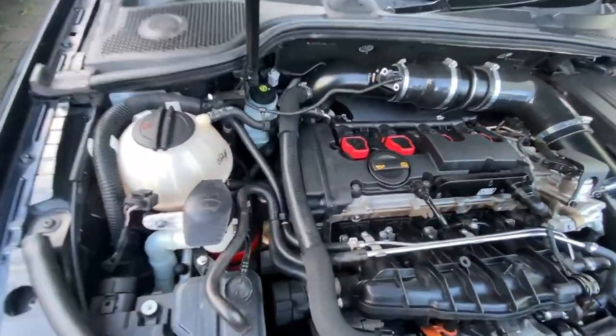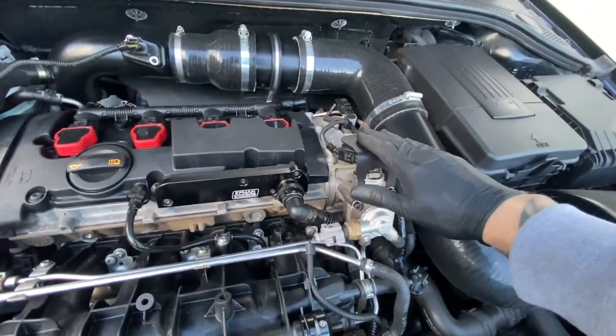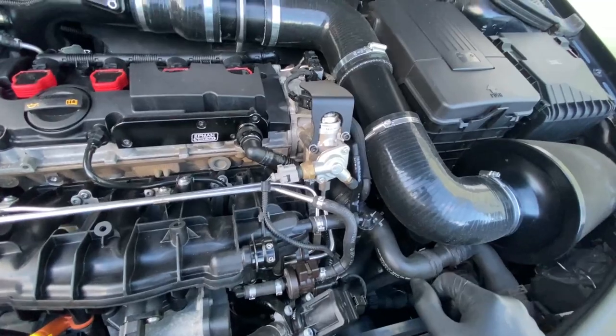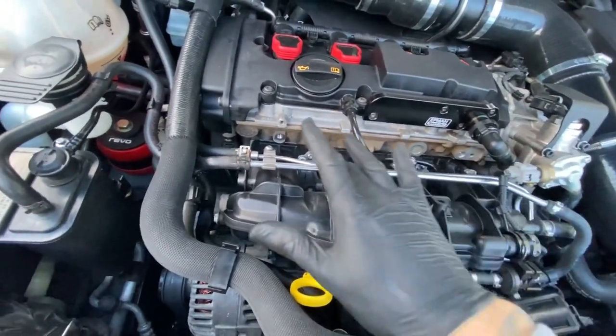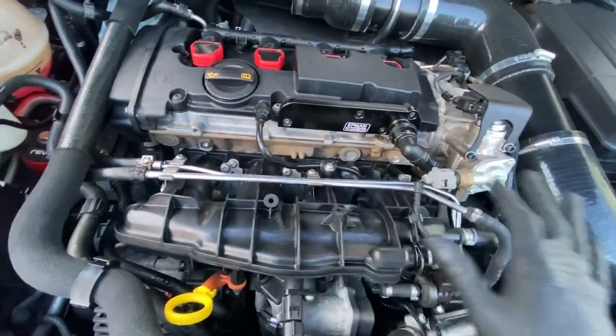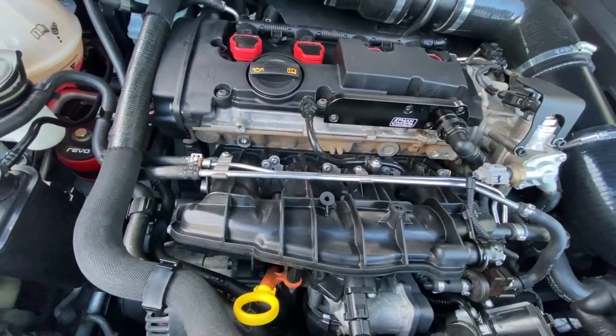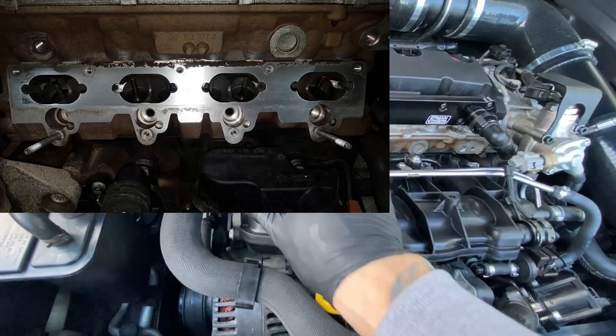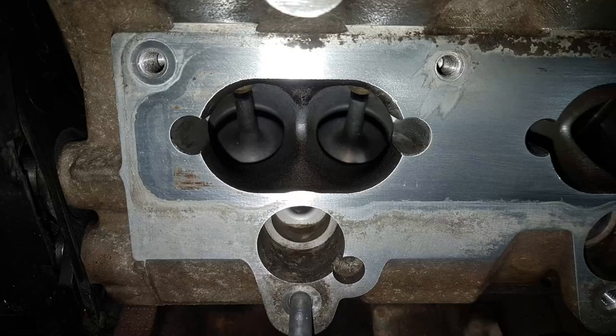I've also got this little cover which makes it look a little bit nicer. And I've also had the inlet ports machines cleaned — I'll put some pictures up of what they look like now. And I've also had the inlet flap delete kit installed, so that's all done now.